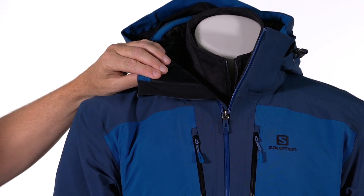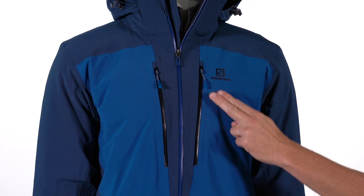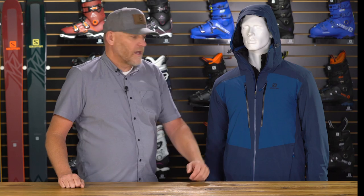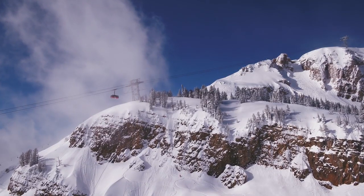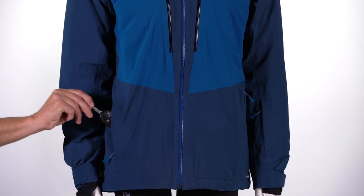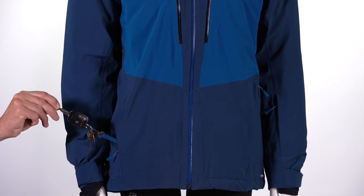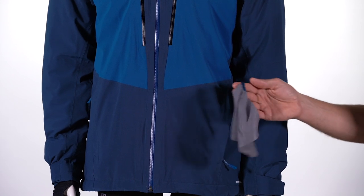This jacket comes equipped with a fleece-lined chin guard, keeps your chin nice and warm when you tuck your face down inside. You've got two upper chest pockets. Also on the arm, you've got a season pass pocket — great for those resorts that use RF readers. Put your pass in there, swipe, and you're off to the races. In the lower right pocket, you've got a car key clip.